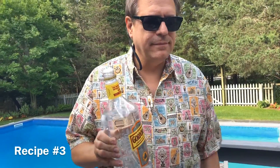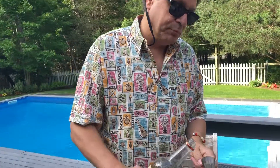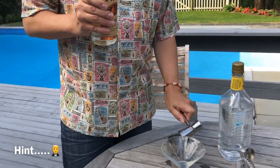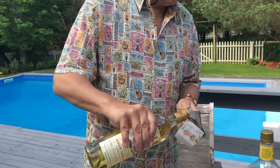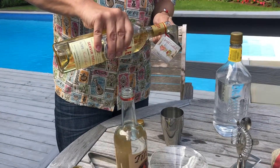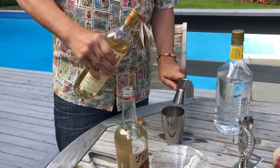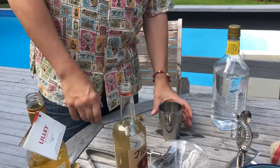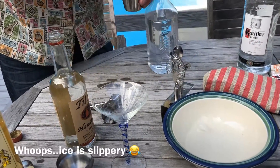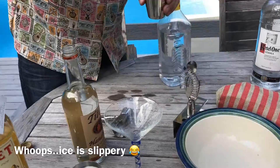Recipe number three — we're tweaking it. Stay tuned. We're back to Tito's, but we're tweaking the recipe. Some famous character might not like it. I'm upping the lilac to double the original recipe. We need some ice — I'm running out of ice.